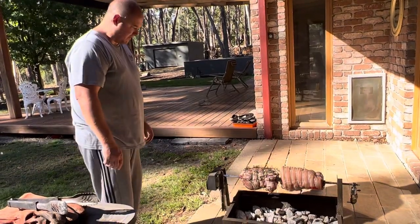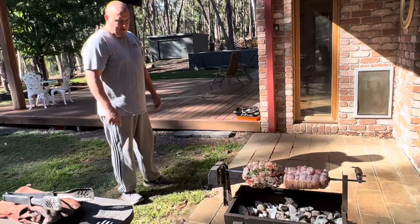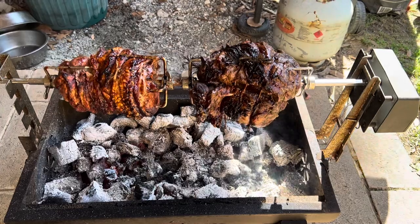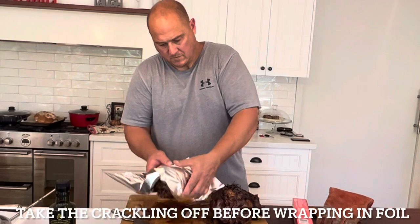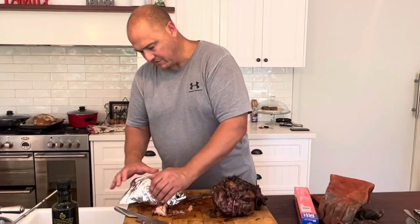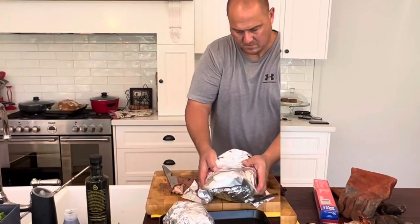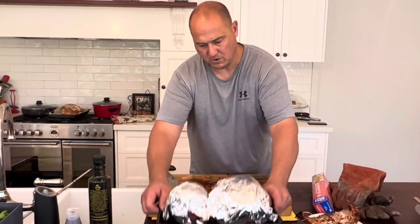I'm too scared I'm going to overcook it if I do it that way. Anyway, I'll leave that now and do some other stuff. I'm just going to stick this on an oven tray, whack it in the oven, and we'll come back to that in about 20 minutes and cut it.